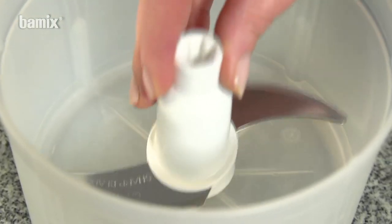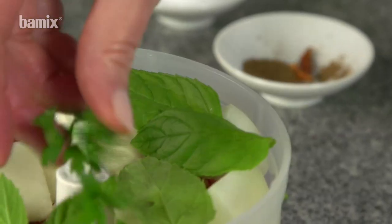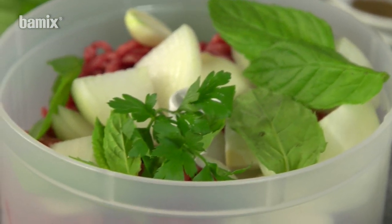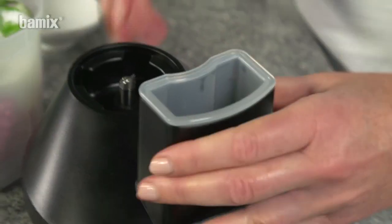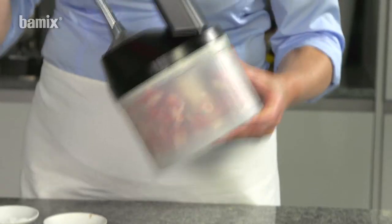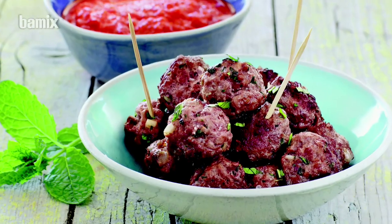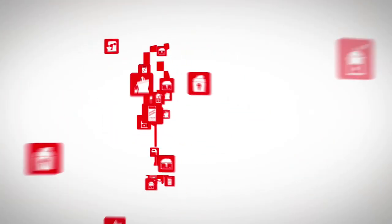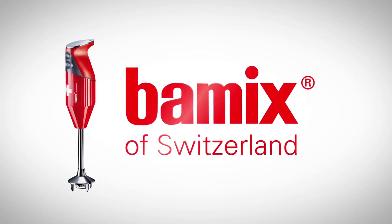Meat turnovers or meatballs taste particularly good when they're homemade. With the Slicee, the perfect mix can be created in seconds.